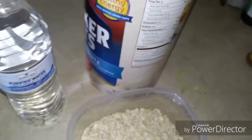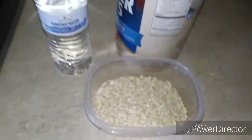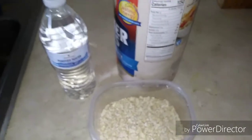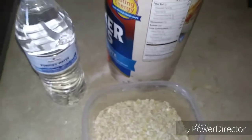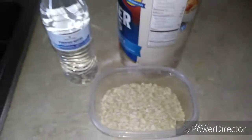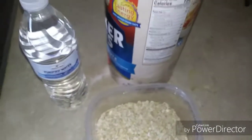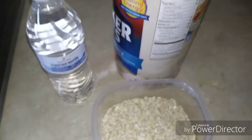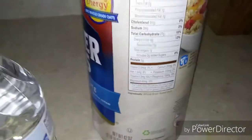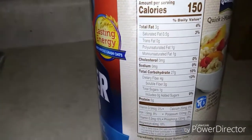Some people have microwaves and a lot of people in America use them, but I don't own one and I don't think I ever will. If I want to heat something up, I just go the old-fashioned way — I use the oven. Anyway, back to my topic.